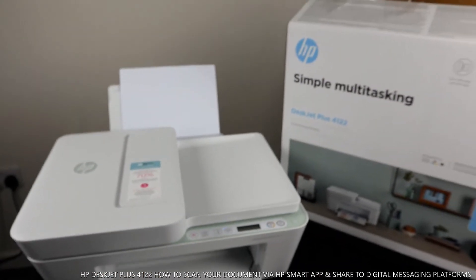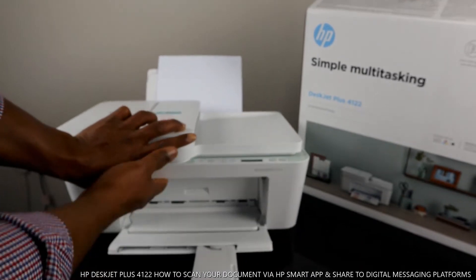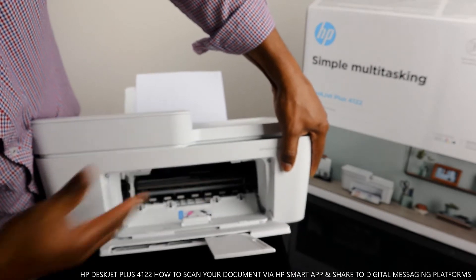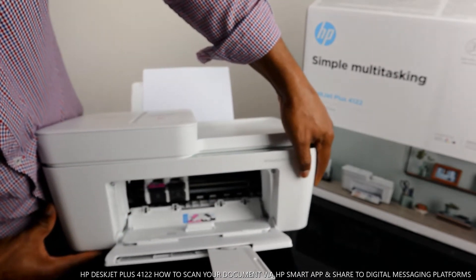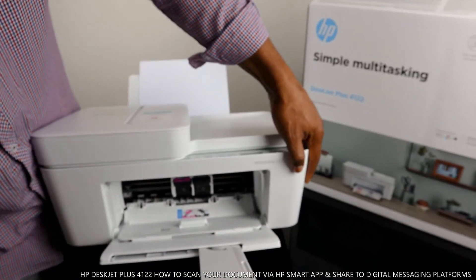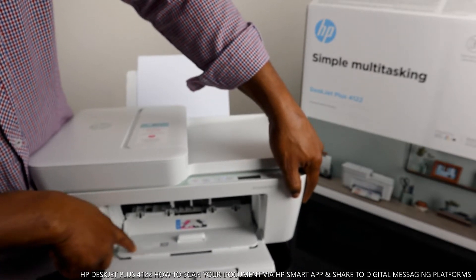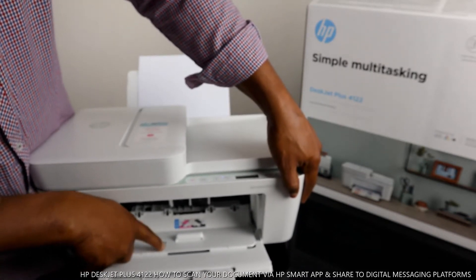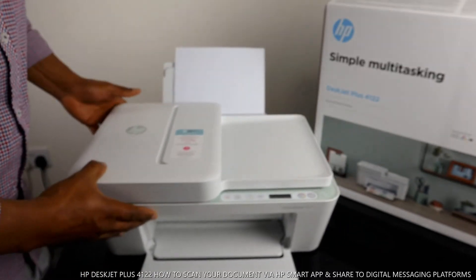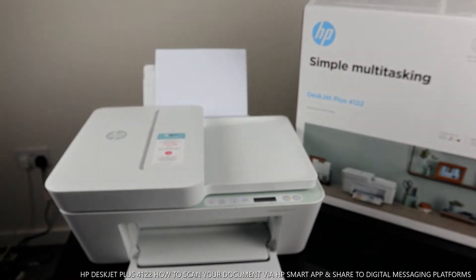I also want to show you the ink cartridge holder, which goes right at the bottom here. You open it up and the ink cartridge will come right to the middle for you to replace it — it does this automatically. The serial number and the PIN for this printer are right here on the cover.